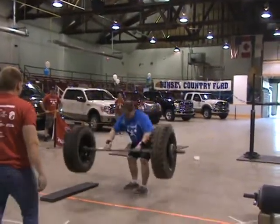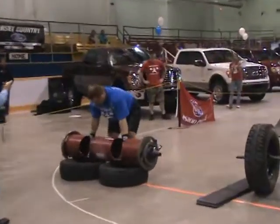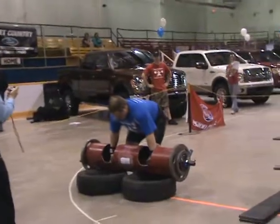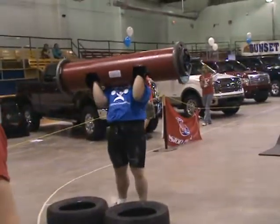He's going on to the big lock. This is 310 pounds. He's going to lift it overhead.